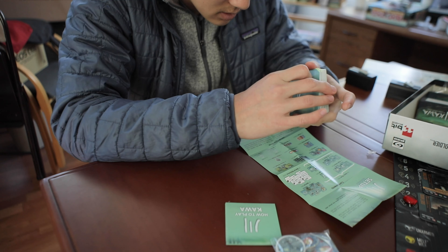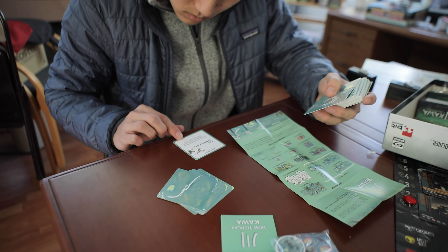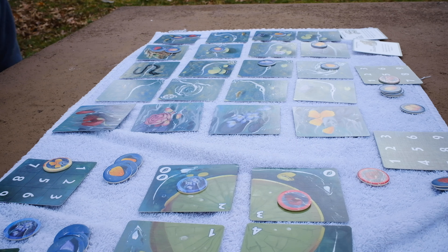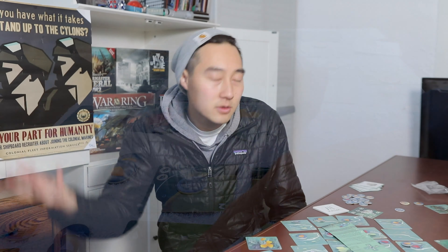It didn't exactly start out well either — the how-to-play was pretty confusing and I had to watch a learn-to-play video online from the company, which luckily they do have. When playing, I realized there's basically nothing gameplay-wise in Kawa that holds my interest. The game is pretty, but I'm not really one to get excited about constantly flowing down a river, and the bookkeeping gets in the way of any relaxing or gentle chit-chat. There's no card management, no catch-up swings, no hidden agendas, no intense card flips — it's just not much.